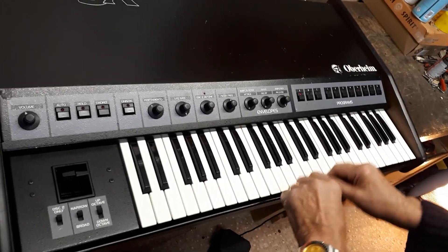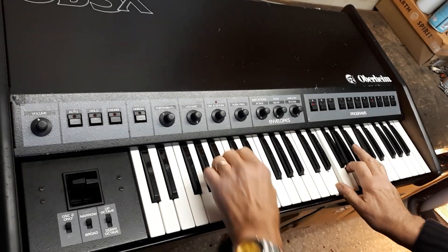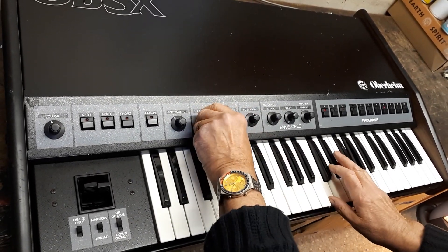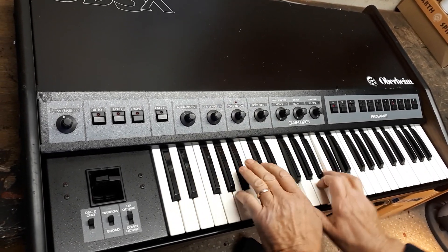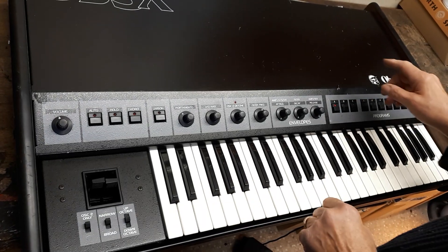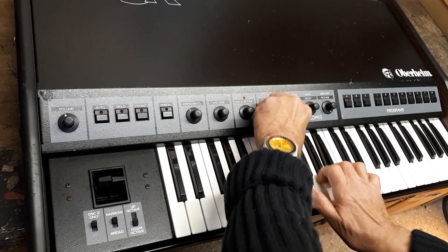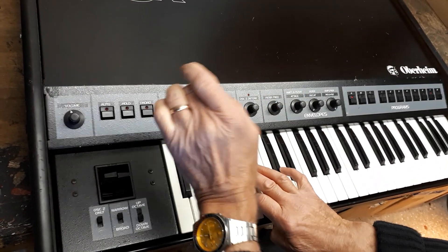Here's an organ sound, for example. Moving on. Solar bass sound. Here's some portamento.